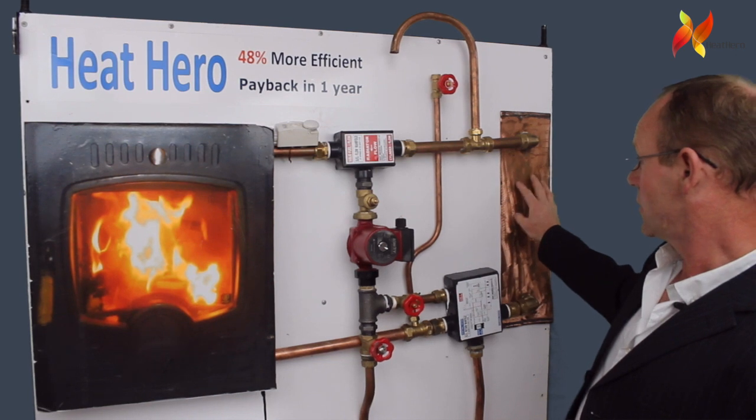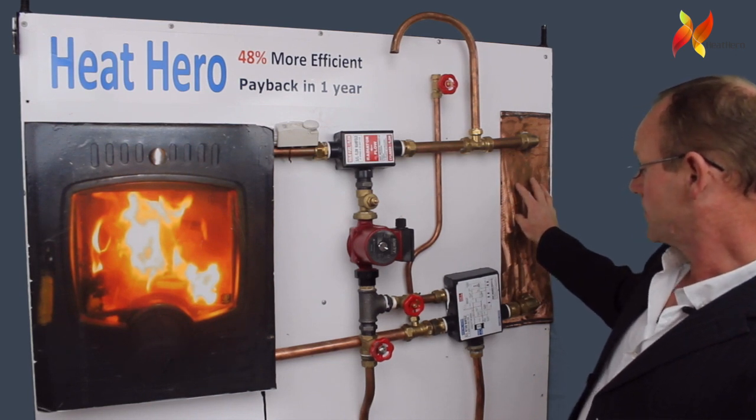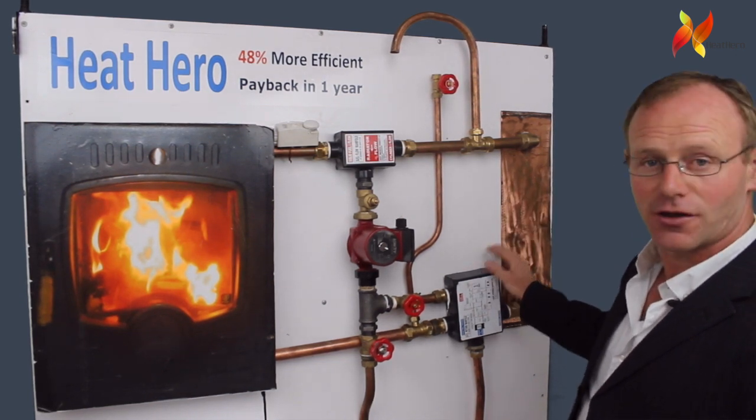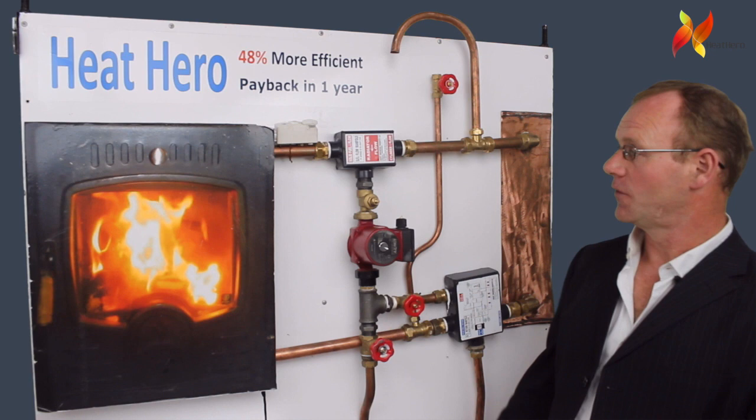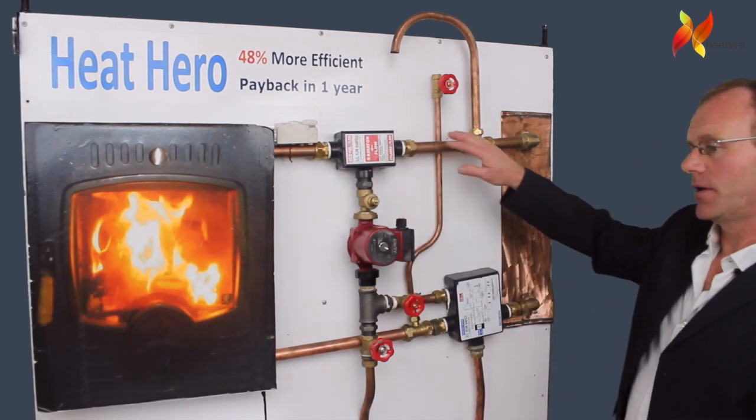When the pump comes on you also have an injector in the return manifold that pushes the water around the cylinder, which gives you loads of hot water. It means that it doesn't matter how far your cylinder is away from your stove — you get loads of hot water. With Heat Hero the flow and return is completely open and safe.